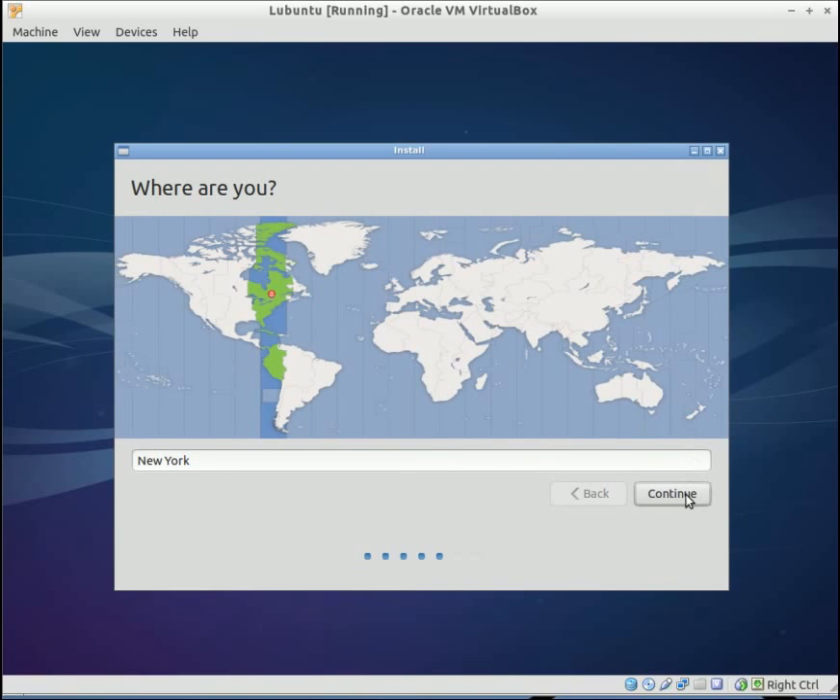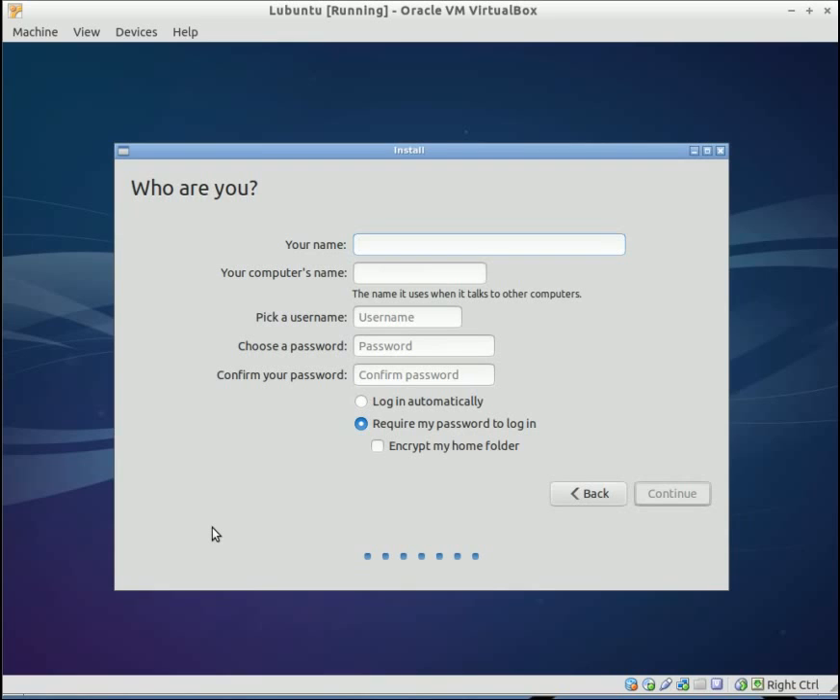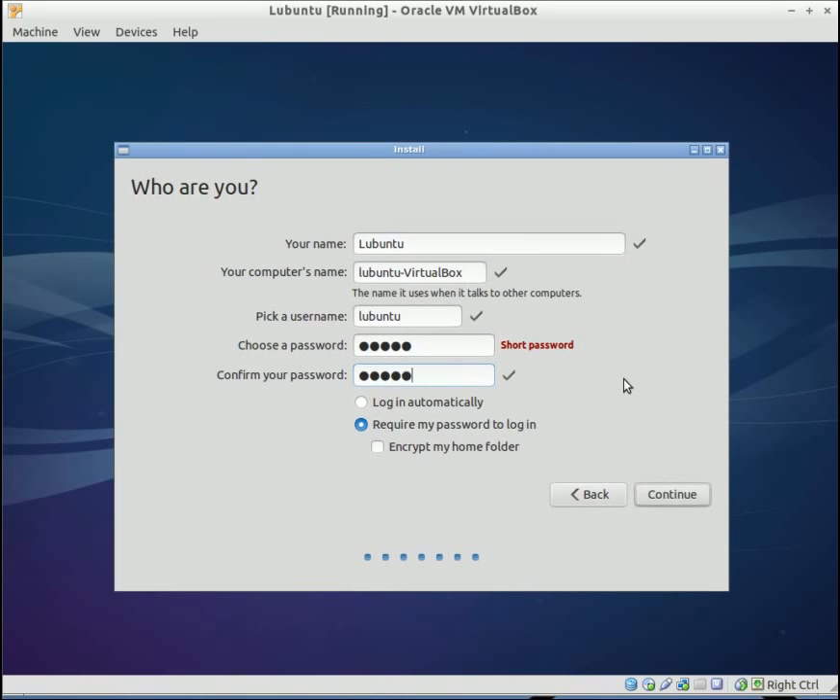I'm going to choose New York because I'm on the East Coast. English and English, continue. Under my name I'm going to put Lubuntu, and I'm going to keep the computer name as Lubuntu VirtualBox, username Lubuntu. I'm going to put in a password and confirm the password. You could select login automatically if you don't want to enter your password when the operating system loads up — I'm going to go ahead and put login automatically. You could also select to encrypt your home folder; in my case I'm not going to select that. Hit continue.